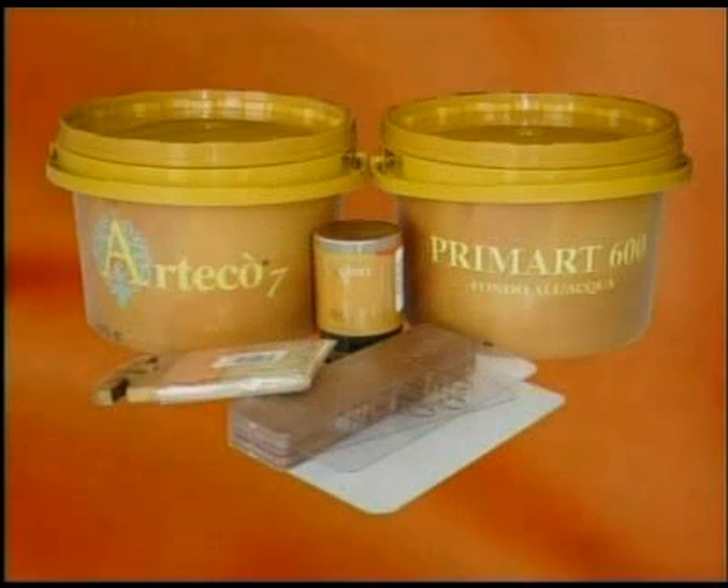To obtain the best results with Arteco 7, and to get the job done quickly, we recommend using the PV-76 special brush and a specific PV-77 spatula. The tools used for applying Arteco 7 can be cleaned with soap and water.